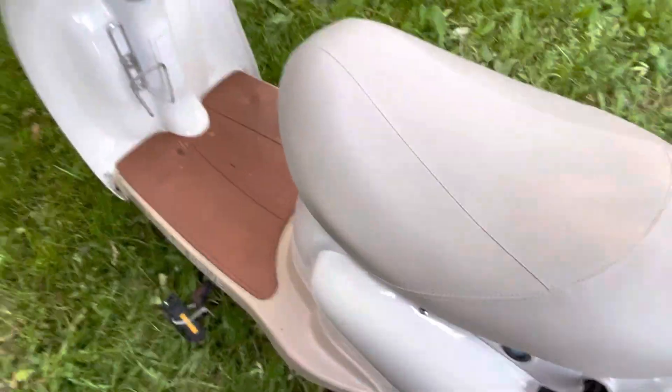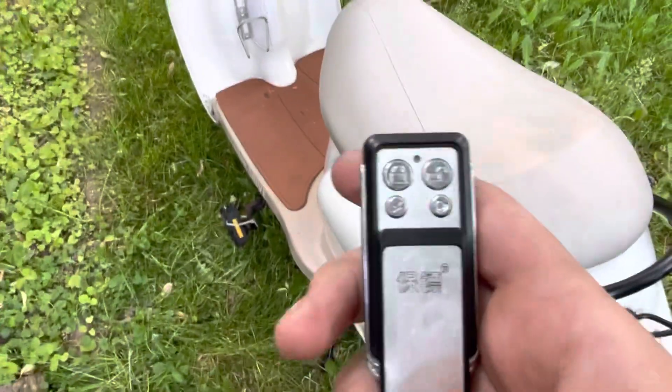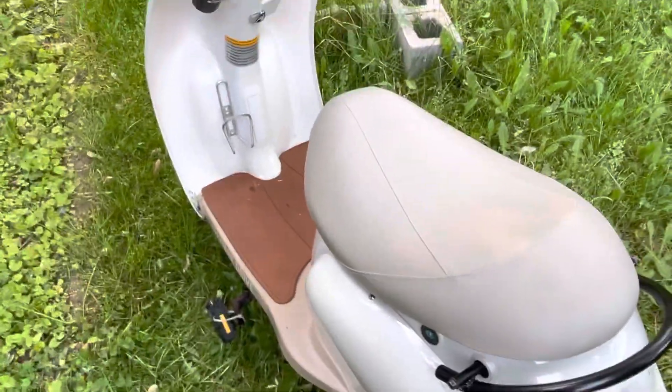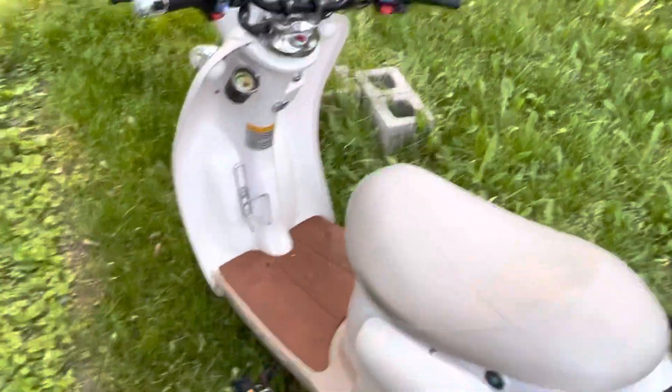We'll turn the bike on. Every single time you turn the bike on or plug the battery in, the alarm will go off. There's unlock and lock on the key fob — that's unlock and then lock. If someone moves the bike, the alarm system will go off, and it is very loud.